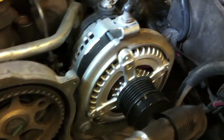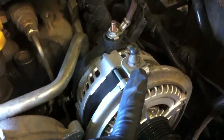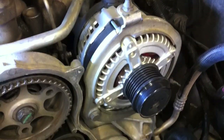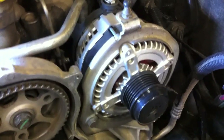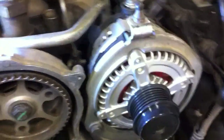Coming around to the front, you'll see there's this bracket. The only purpose this bracket serves is as a mount for the upper engine cover. So if you're like me and you never run your engine cover, you can just leave this bracket off and have a little bit less junk in the way. Otherwise, there are two bolts — one down here, one down here — these are 13 millimeters. And with that, you can have the alternator off.